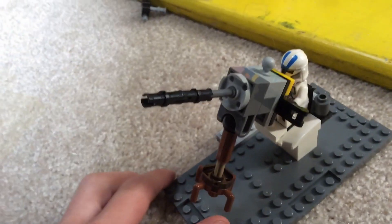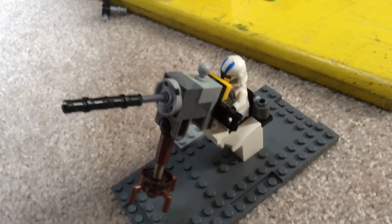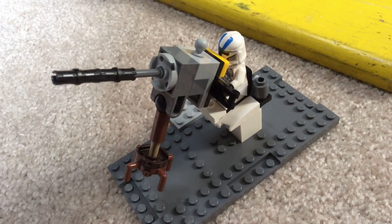Let's just take a look at the barrel. I think it's pretty cool. Tell me what you think. Thanks for watching. Peace out.